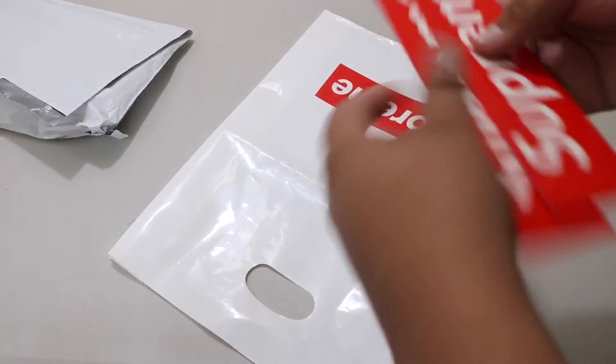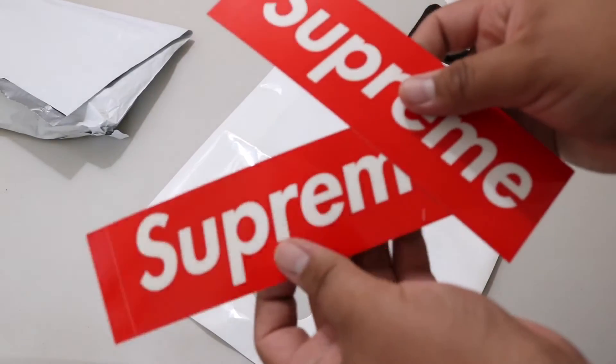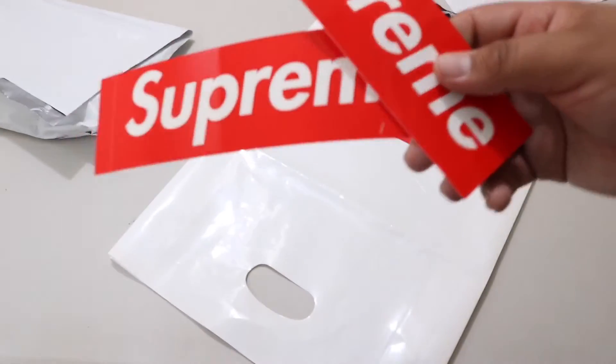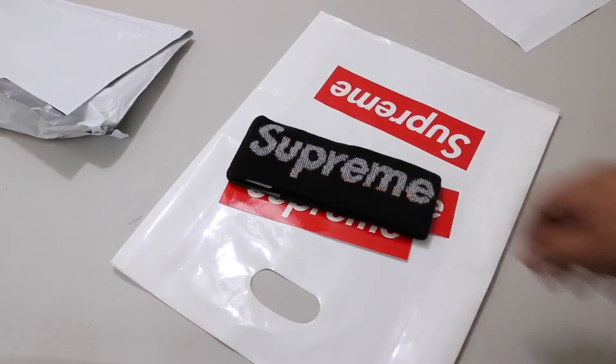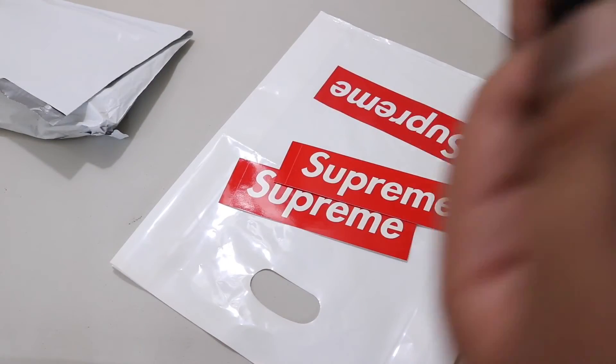We got two stickers — Supreme box logo stickers — probably come with every order you place. Also, the inside of the headband is a different material, it's like a real soft material — kind of like fleece.